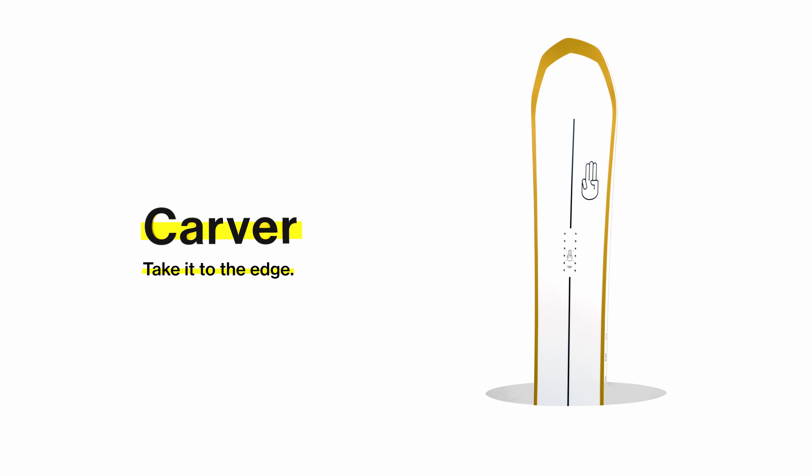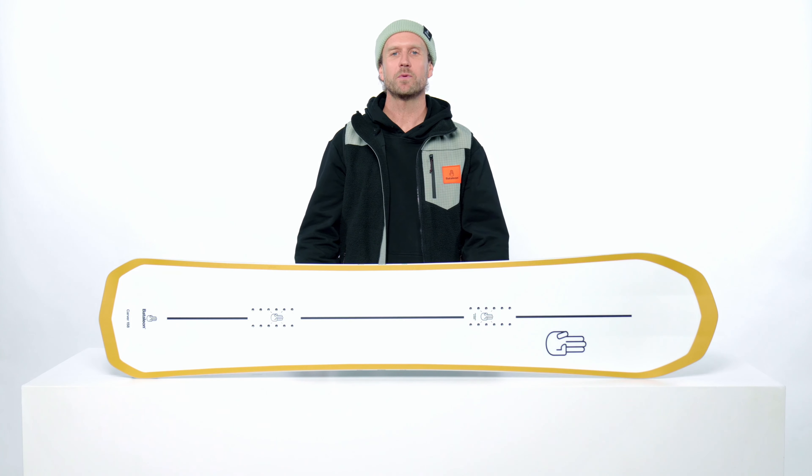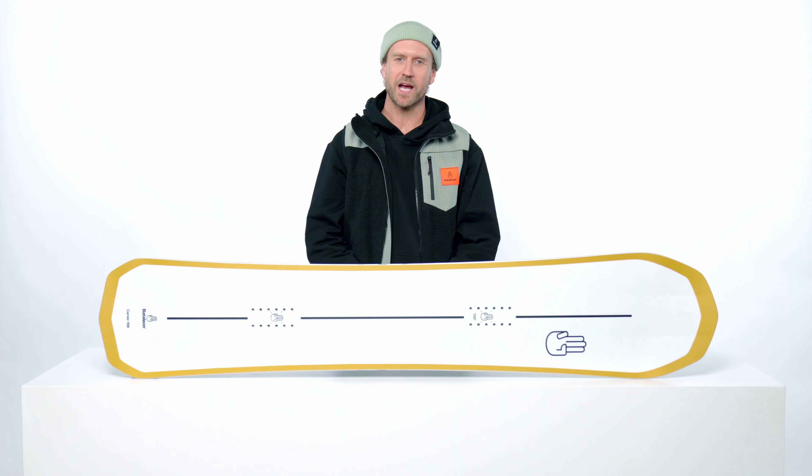This is the 21-22 Bataleon Carver, a serious yet versatile carving board that redefines the category. Thanks to Freeride 3BT in the nose and tail, they are able to produce a wider than average hybrid carving board that is fun to ride in everyday situations.